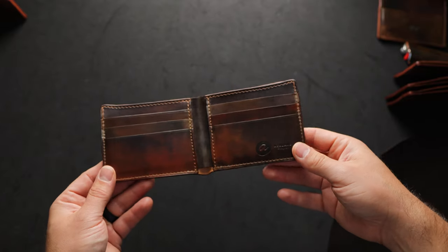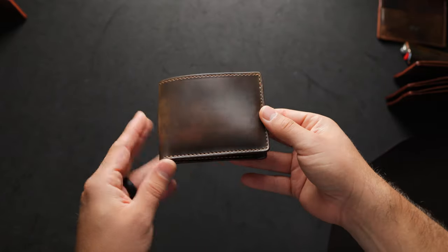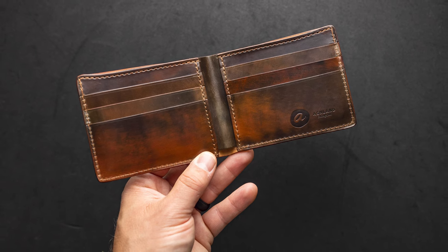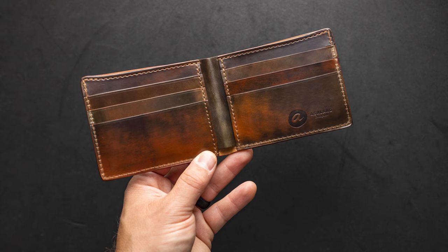Hi everyone, it's Phil here from Ashen Leather and today I'm really, really excited to show you the first of its kind — a 100% marbled shell cordovan Johnny the Fox.